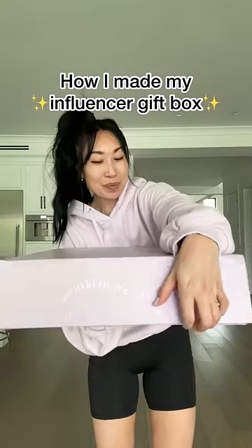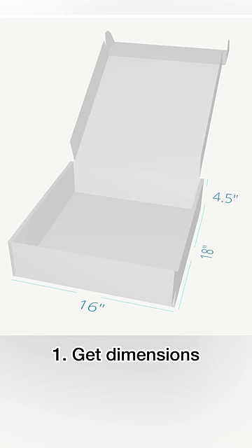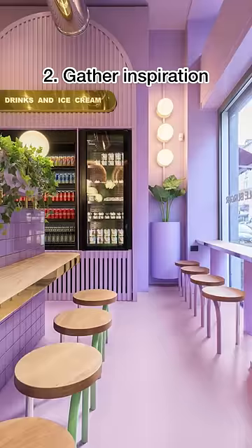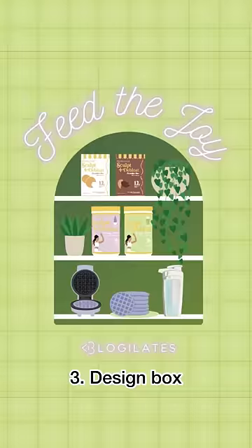I'm going to show you everything that went into creating my Protein PR Influencer gift box. First, I laid out everything that I wanted to go inside to figure out the dimensions. Then I gathered inspiration — I found this cafe in Milan that literally looks like an ube and matcha dream, so I let those colors inspire the entire design of the box.